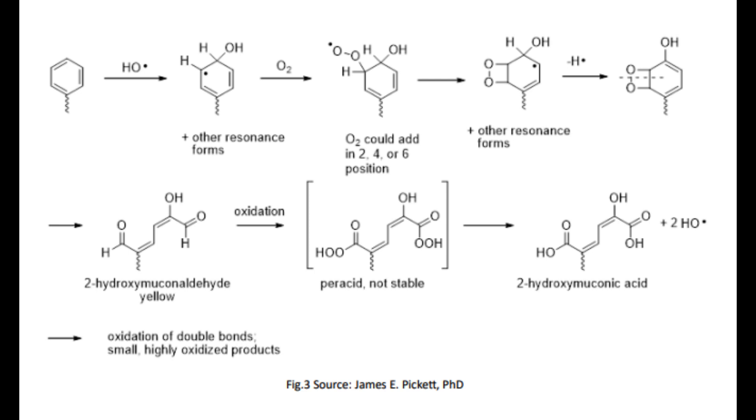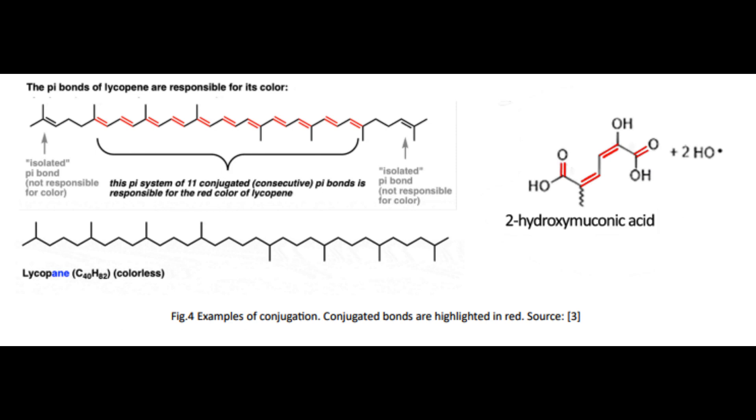Essentially, the muconic acid attacks the plastic, and this is what creates that yellowing color. It actually changes the light spectrum that's bouncing off the plastic and gives off that yellow color.